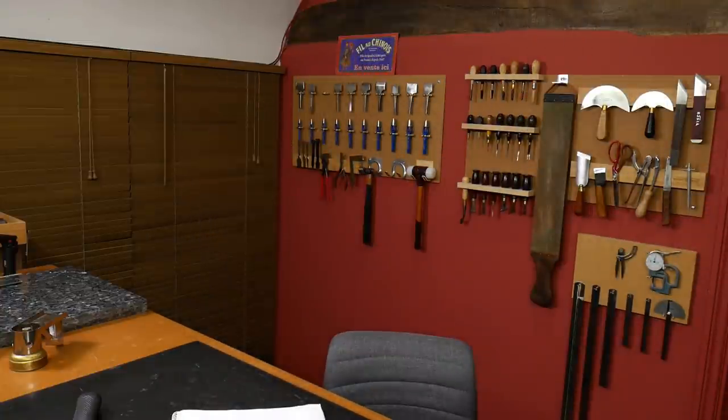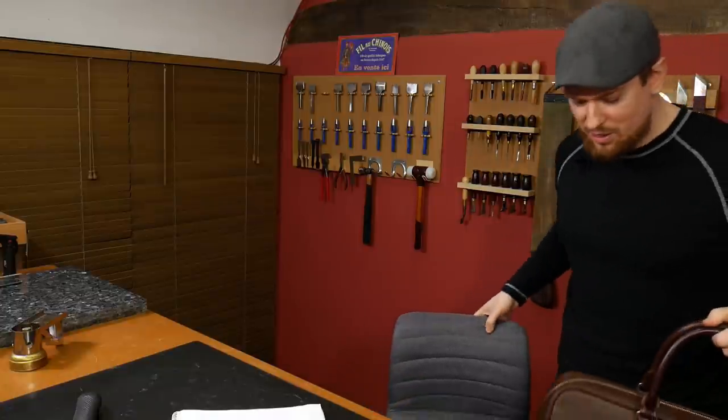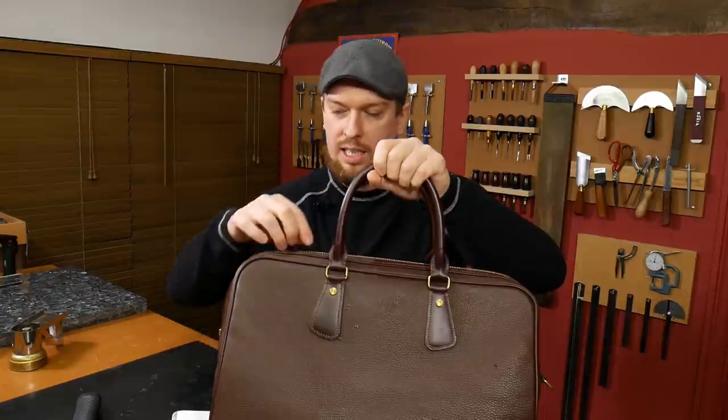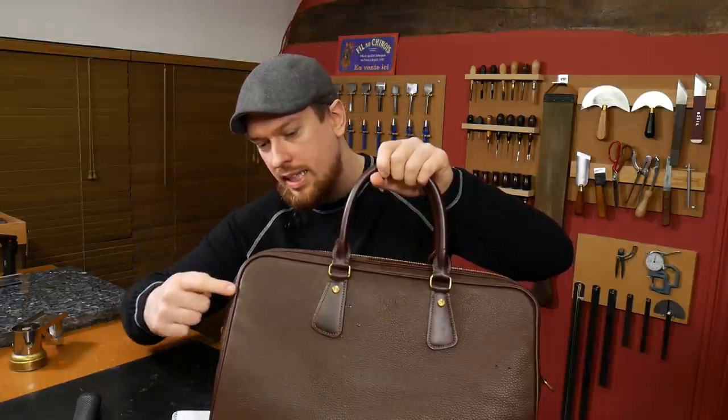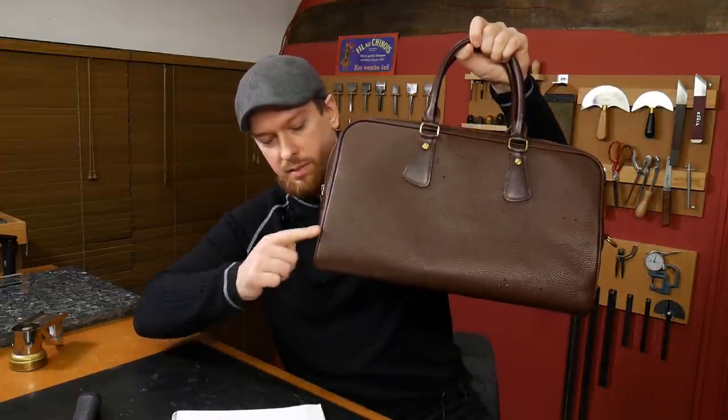If you have an intricate shape — take this travel bag as an example, let's pretend the edges aren't piped and it's a cut edge — if I edge paint along the top and start going down the side, it wants to drip down to the bottom curve. Turn it the other way and it still follows gravity. So the first two obvious solutions: apply a thinner amount of edge paint, don't apply a big dollop, put a small amount and pull it along the edge.